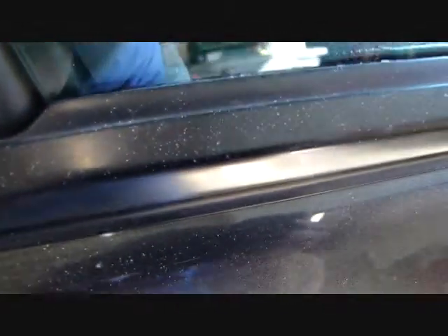Here's the back window trim. There's the paint overspray. Okay, here's the front door window trim.